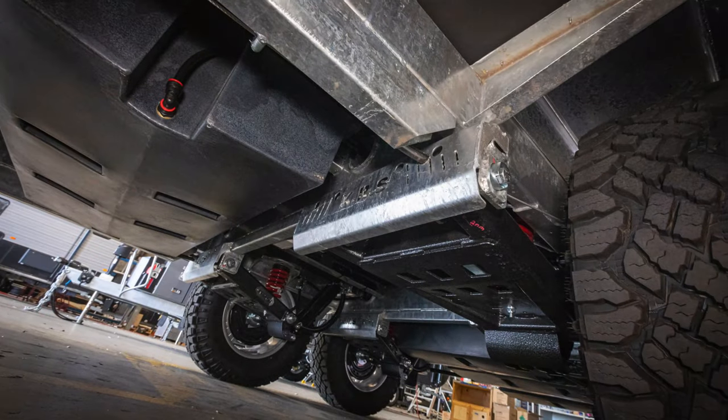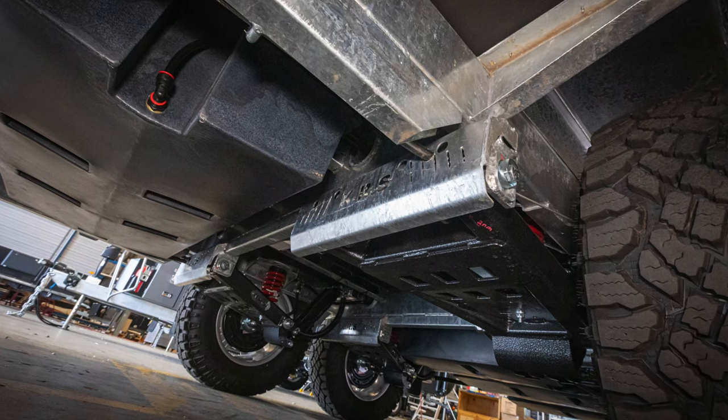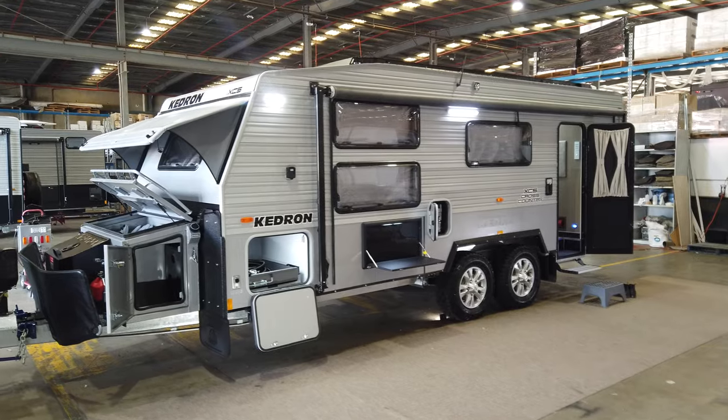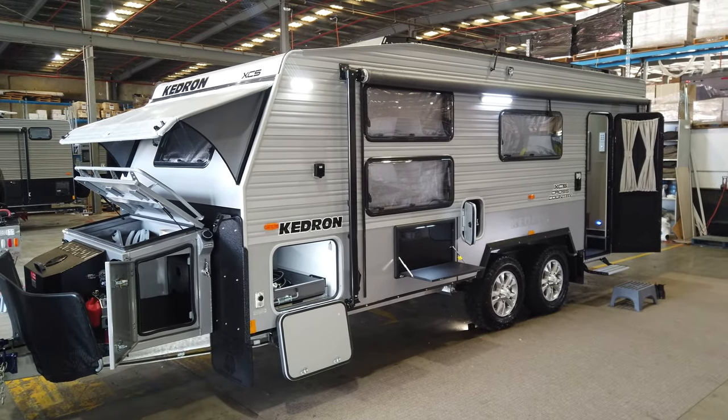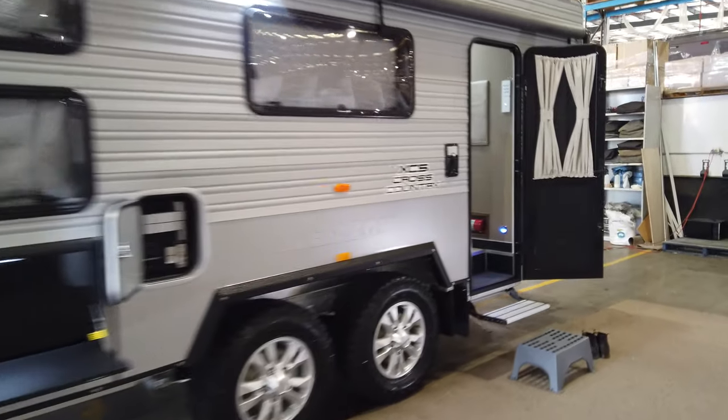This one is riding on the Kedron KRS suspension in the coil with drum brakes — the unique recovery stub suspension for the Kedron owners. We'll pop straight inside and have a look at the layout and the colors.